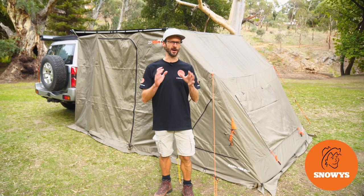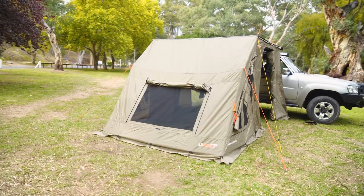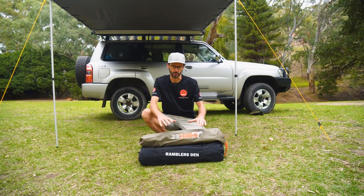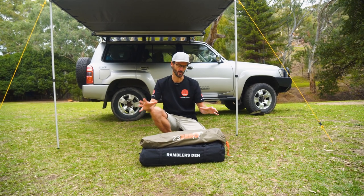This is the 23-0 Rambler's Den, an awesome addition to your full drive awning. G'day folks, it's Ben from Snowys here today down at the Brownhill Creek Tourist Park, and today I've got a unique product called the 23-0 Rambler's Den. I'm going to show you how to set it up and pack it away.